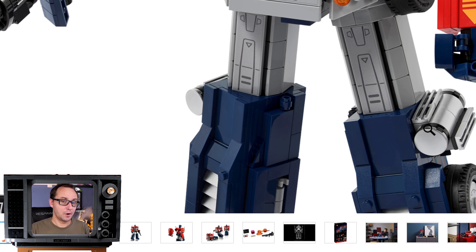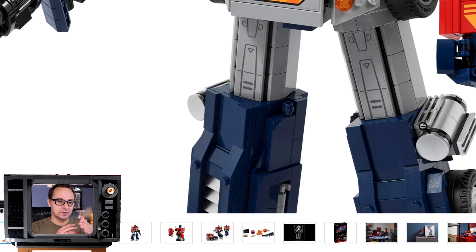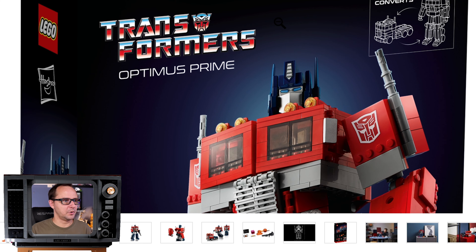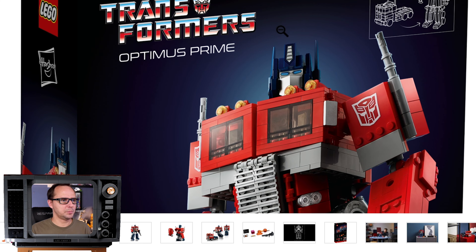We all know the set is awesome, so what are the drawbacks? No knee joints — that's a flaw. LEGO seems to have a problem with knee joints in most mech-looking things; even Ninjago mechs lack them. Also, we're getting the G1 classic Transformers version rather than the Michael Bay version, which I think is the most iconic and recognizable. LEGO is clearly targeting nostalgia to maximize sales among old-school AFOLs.